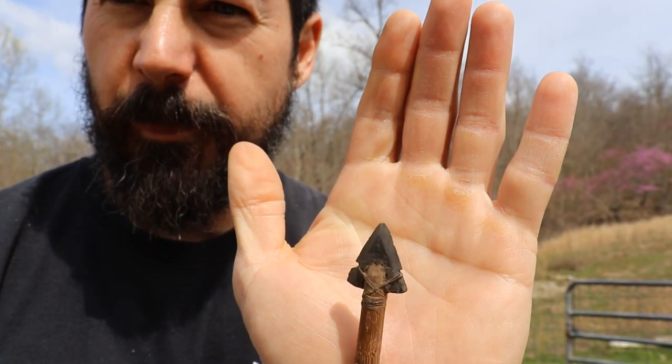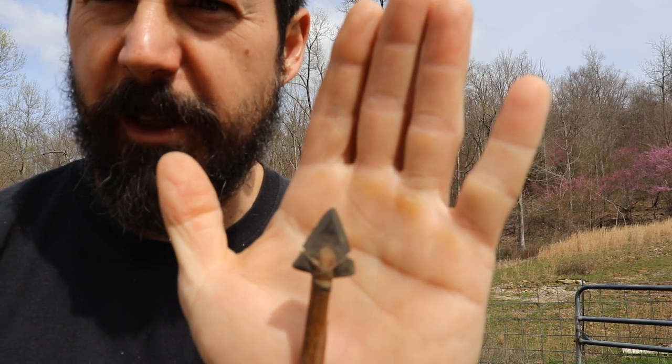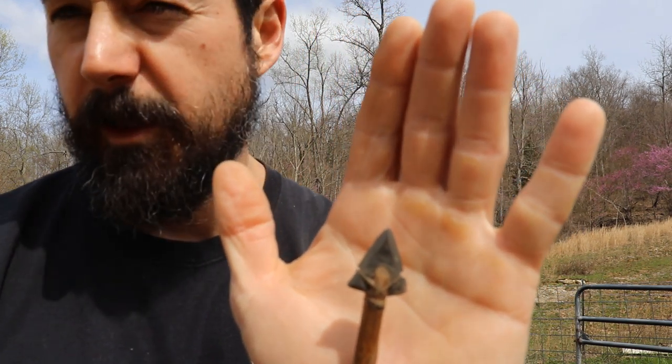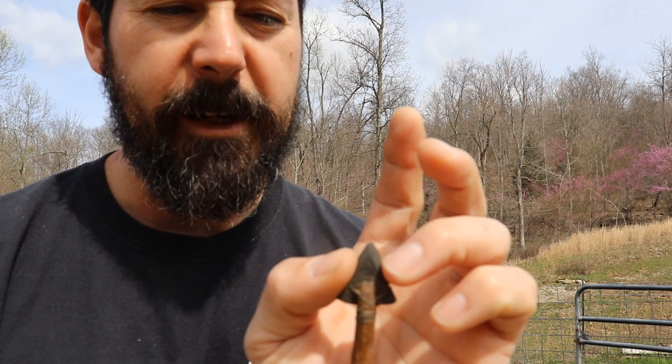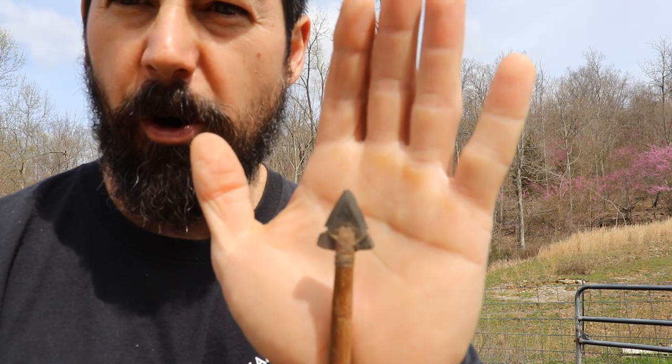Let's talk about this point a little. It's legal in size for where I live, which is 7/8ths of an inch, and we're allowed to use stone points — they don't specify what kind. Whether or not this will do the job, we're going to find out today. I got it pretty sharp; I really wouldn't want to run this hard across my skin. I definitely wouldn't want to be shot by it.